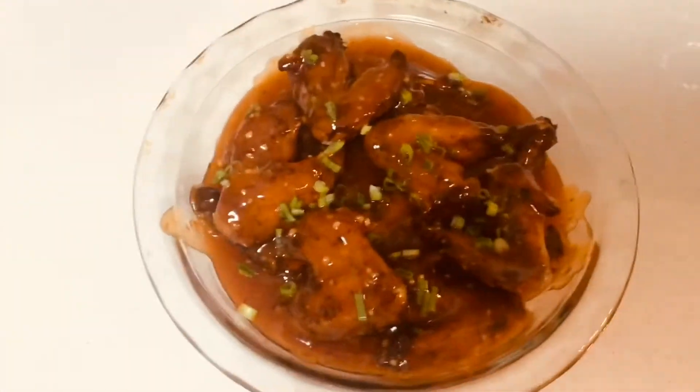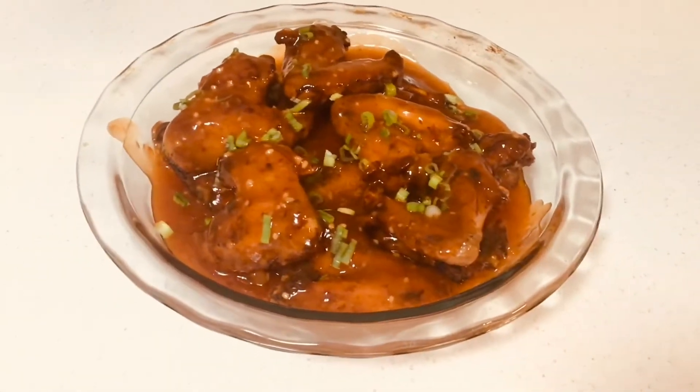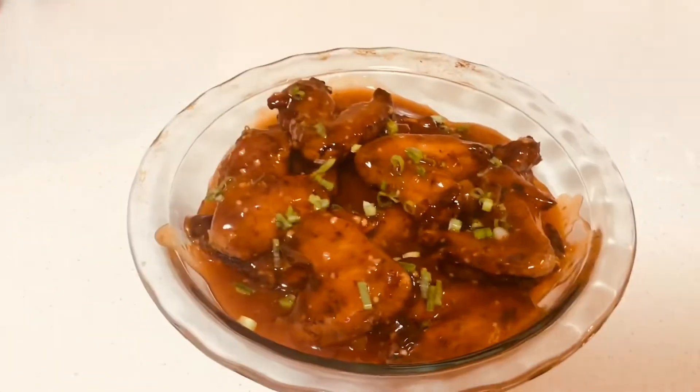Welcome, welcome to Diana's Kitchen. Today my mom is preparing and showing you how to make some delicious sweet and sour garlic chicken. Enjoy!